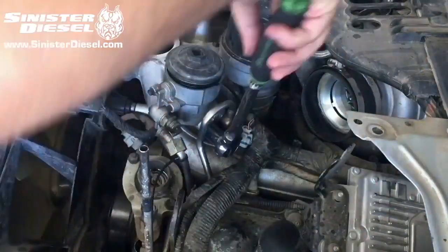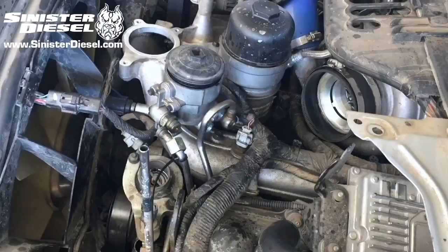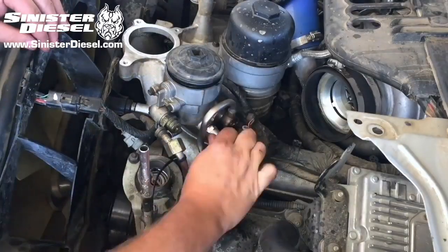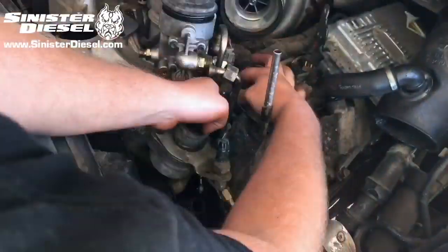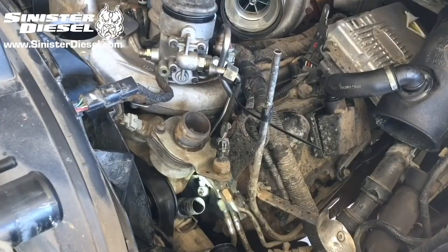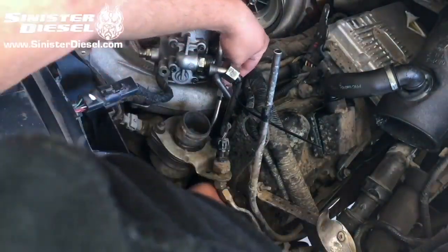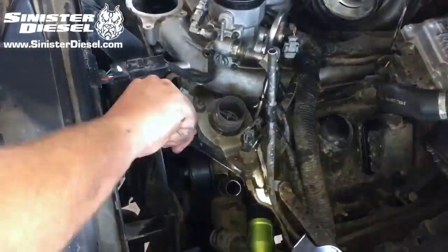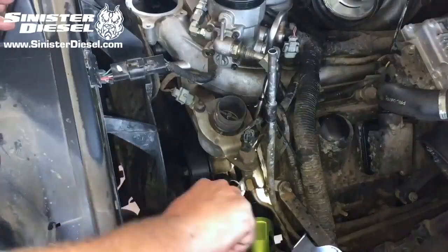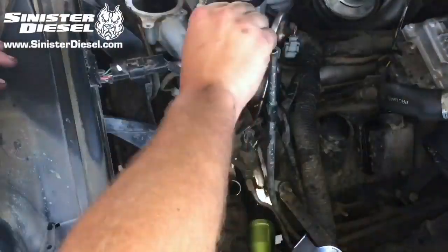Now we can remove the factory fuel fitting from the fuel bowl. We can install the new Sinister fitting and the new hardline as shown in the picture. Once the new hardline is set in place, the banjo bolt and copper washers can be inserted into the head and tightened down with a 19mm ratchet. Then the fitting on the fuel filter bowl can be tightened along with the fitting connecting to the new hardline.